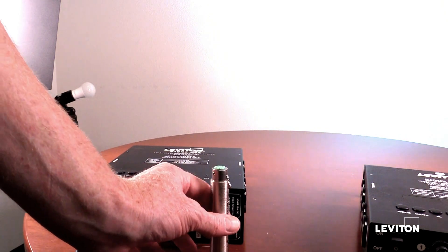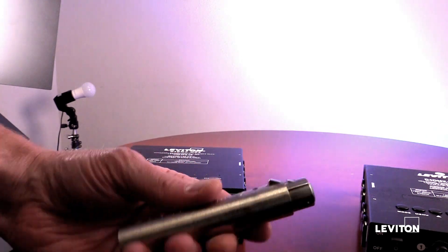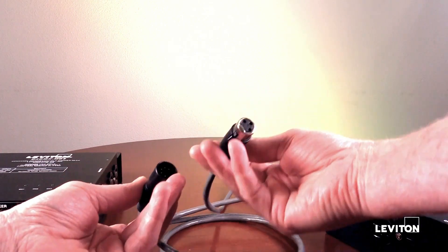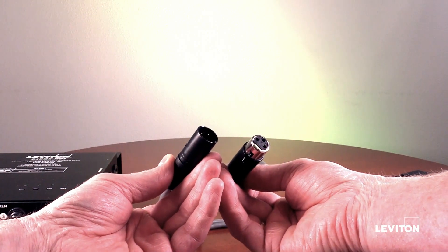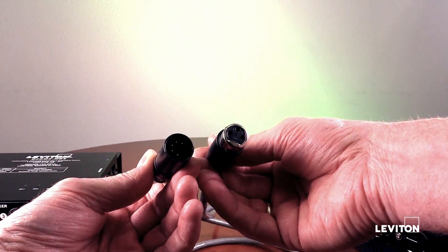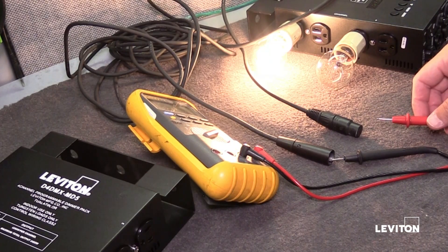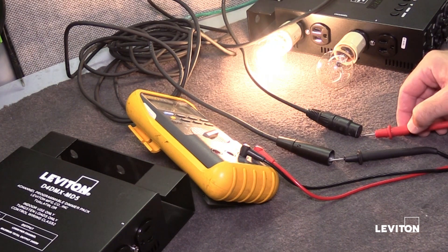A 3-pin to 5-pin adapter might be needed — please make sure which style is required, as every style is available, so order correctly. Many times, a 5-wire cord is customized with a 3-pin connector at one end and a 5-pin connector at the other. When creating this custom cable, pin 1 goes to pin 1, pin 2 goes to pin 2, and pin 3 goes to pin 3. Pins 4 and 5 will not be used. Please use a continuity tester to check that pin 1 goes to pin 1 only and there are no shorts in your custom-made cable.